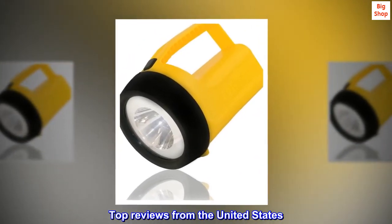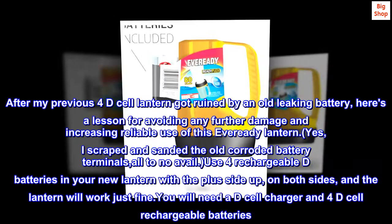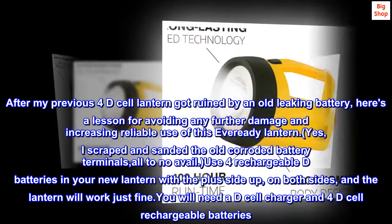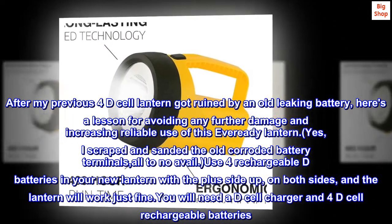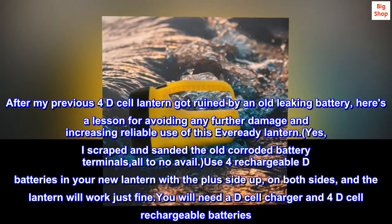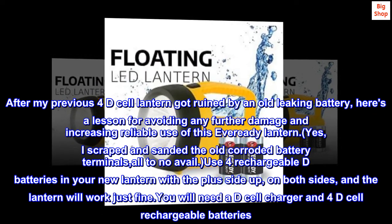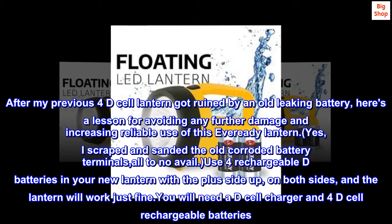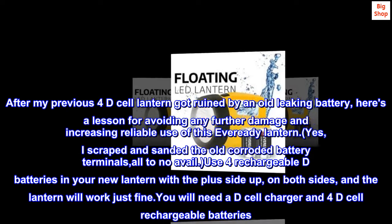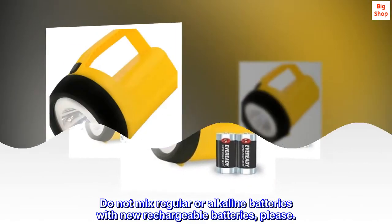Top reviews from the United States. Excellent lantern value. After my previous 4D cell lantern got ruined by an old leaking battery — here's a lesson for avoiding further damage and increasing reliable use of this Ever Ready lantern. I scraped and sanded the old corroded battery terminals, all to no avail. Use 4 rechargeable D batteries in your new lantern with the plus side up on both sides, and the lantern will work just fine. You will need a D cell charger and 4 D cell rechargeable batteries. Do not mix regular or alkaline batteries with new rechargeable batteries.